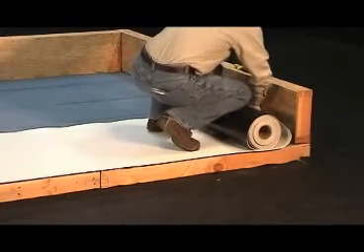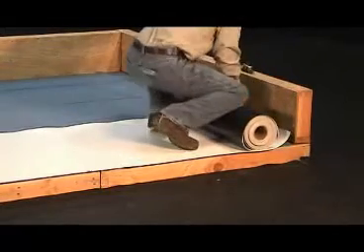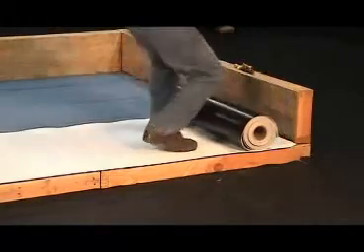On any walls, skylight curves, chimneys, fireplaces, slope changes, etc. that a project might have, the IB membrane must be cut at the base of such details.